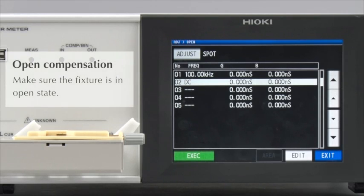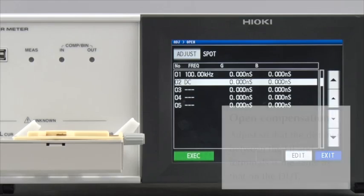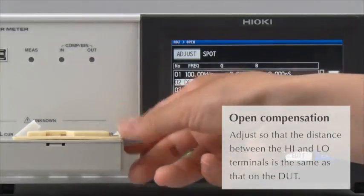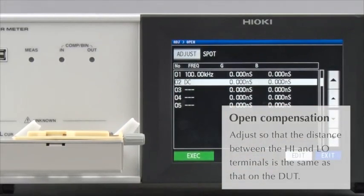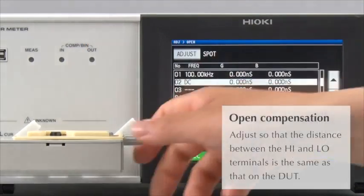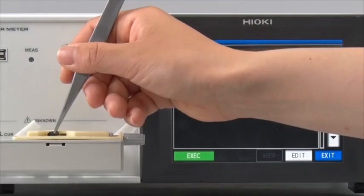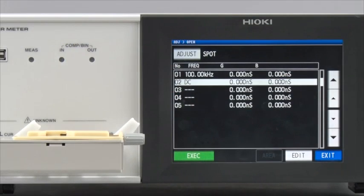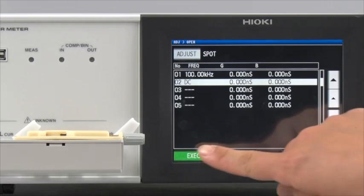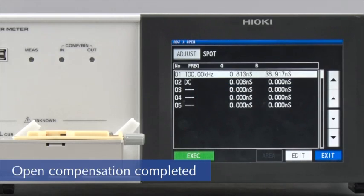Adjust the fixture so that it is in open condition. Temporarily place the component being measured on the fixture. Now, remove the DUT. By doing this, you will be conducting open compensation with the electrodes spaced at exactly the same distance as that on the DUT. This completes open compensation of 100 kHz and DC measurement.